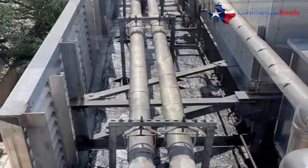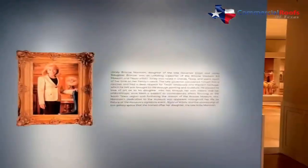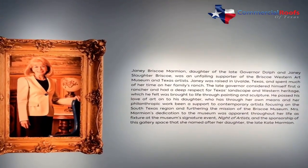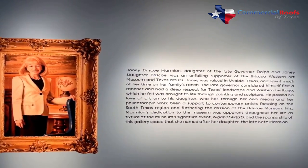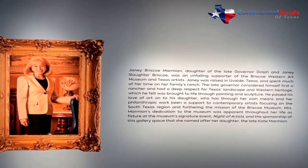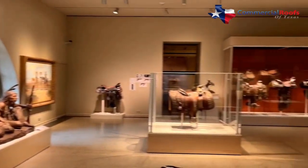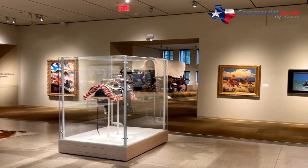This project provided many challenges, from the equipment on the roof to the limited access from the ground. The Briscoe Western Art Museum was looking for a resilient, long-lasting solution to their roof system without having to give up the ability to have events during the process. The museum is dependent upon these events to help generate funding to make the incredible art and antiques available to the public year-round.